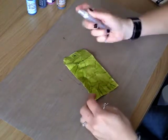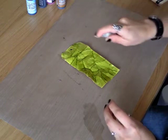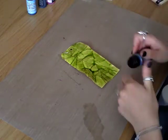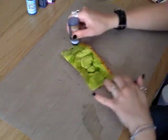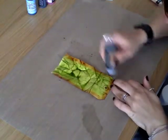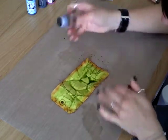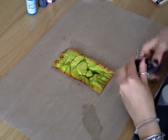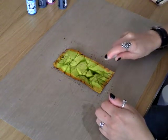You want to spray your entire tag with water. Then using a darker colour — I'm going to use vintage photo — just go around the edge of your tag. And then again just spray around the edge just so the colours blend together.